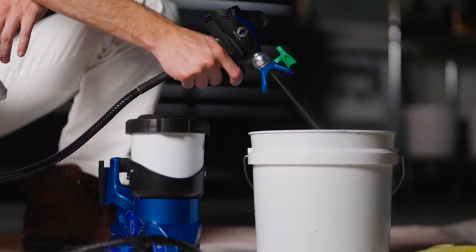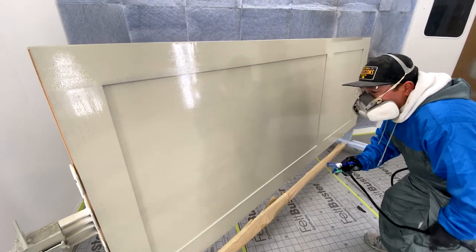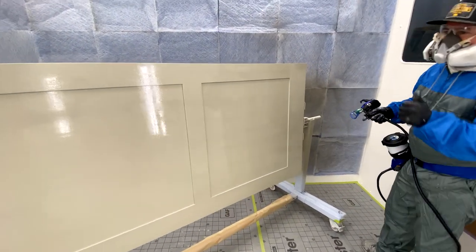It's definitely a lot faster to clean up than an HVLP and definitely than an airless. One thing I know about the Quick Shot is it's not just about going fast — it's how well it atomizes the material and how good of a fine finish you're going to deliver. It's like having the power of an airless but with the control of an HVLP.